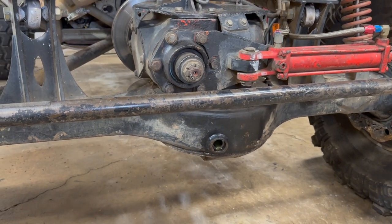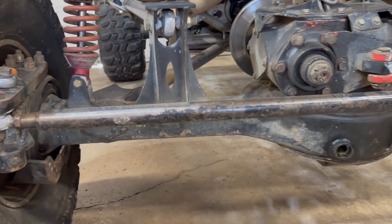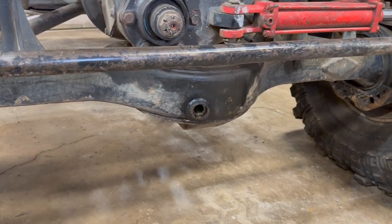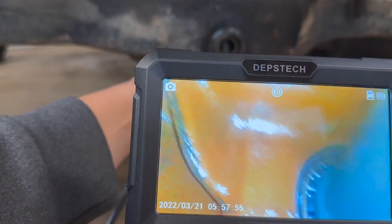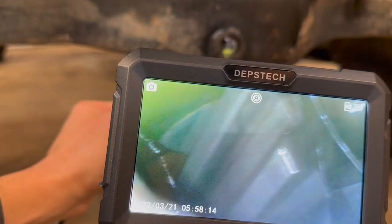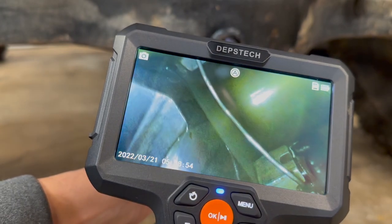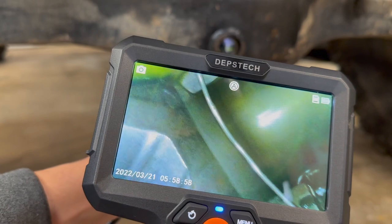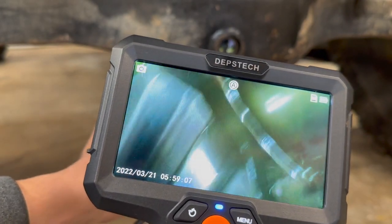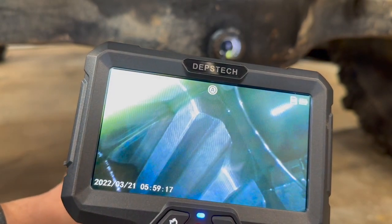Last but not least, we're going to inspect the inside of my axle — a two-and-a-half-ton military axle. I've already removed the fill cap and now I'm inserting the borescope to inspect the gears. You can see the carrier bearings, the ring gear, the bolts, and the lock wire that holds the nuts in place from moving. The gears seem to be in good shape. I could have also lifted the tires off the buggy and had somebody spin the gears to inspect all of them.